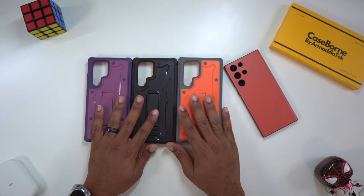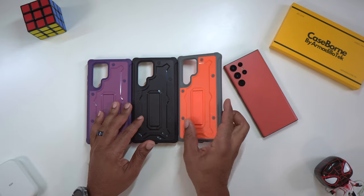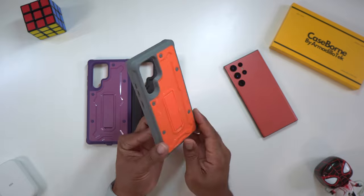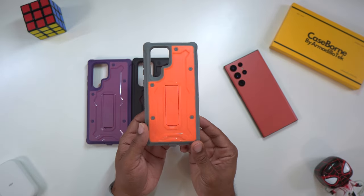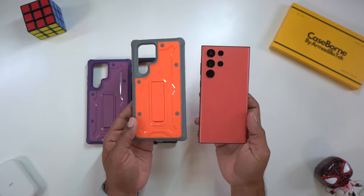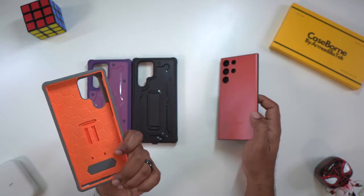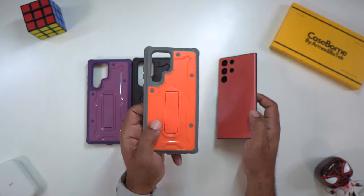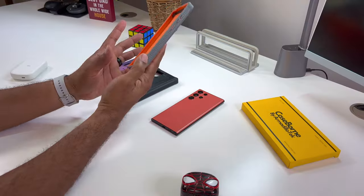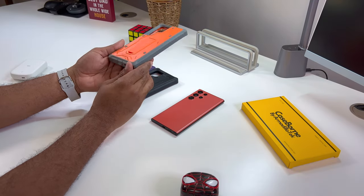We got three cases here, and I guess you can tell which one is going to be the favorite out of the bunch for me. This is the only company that really has a real live orange case. This is a real orange — the only company that has a real orange case. Big shout out to Armadillo Tech for coming through on the orange.